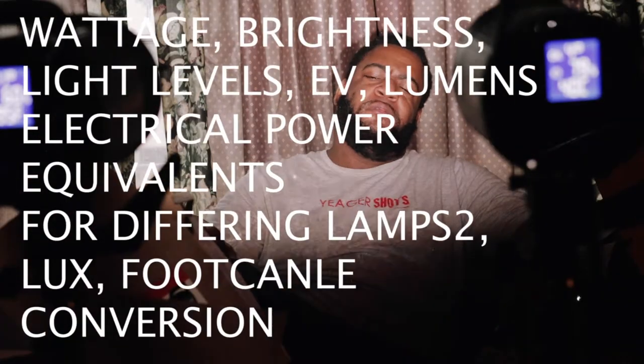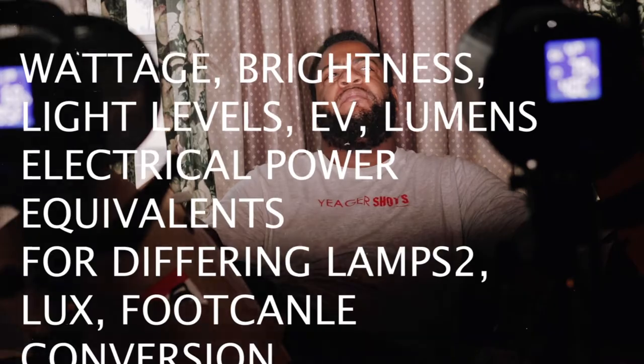I really wanted to hop on here and talk to you about these lights using all this technical jargon, and I realize I might know a tad bit — like 5600K Kelvin, which is pretty much daylight balance. That matters for white balance, color temperature, and things like that. But I was not going to be able to confidently spit out all the technical jargon that goes into lights like these.